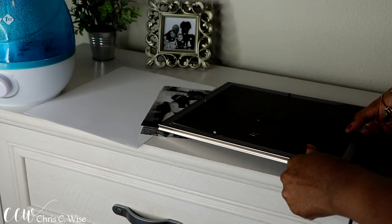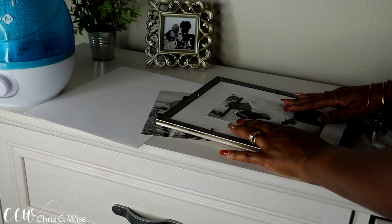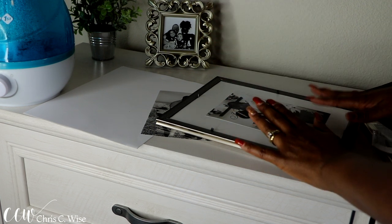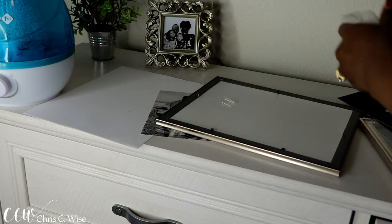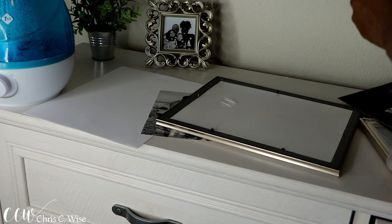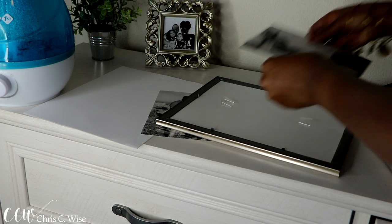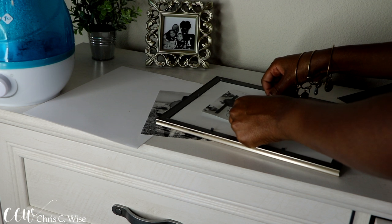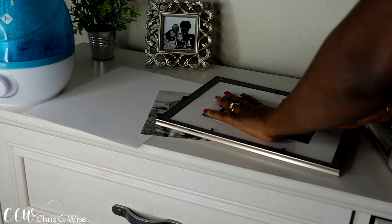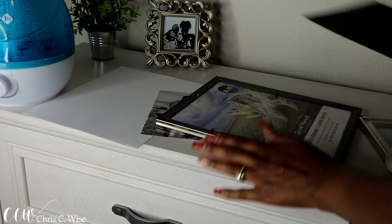Right now I only have four frames, so I only used four frames to start the gallery wall. I think I'm going to add more to the wall, but I'm not sure how it will look with a lot of pictures. The purpose of doing this is because I like pictures with that white trim around them — I just love it, like I love canvases, which I plan on doing later as I get more pictures.